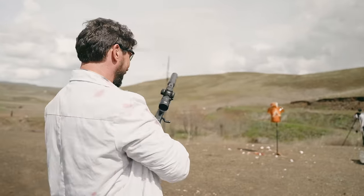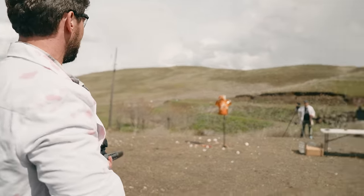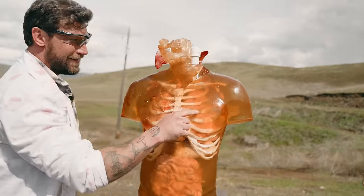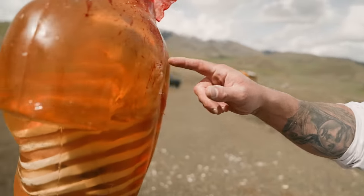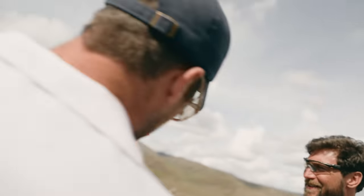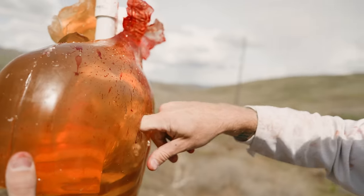We have the Fort Scott Munitions tumble upon impact — a subsonic round. There's such a cavity inside — it's effortless. Here's the initial impact. Look at the twist patterns that came out — look at the chunks of bone it took with it. It's like a tornado twisting inside. Look at all that shattered bone.